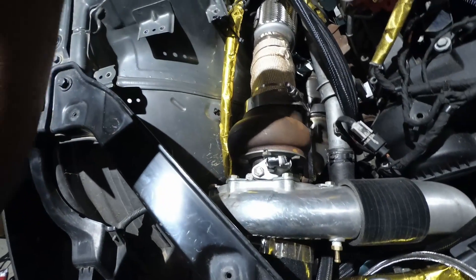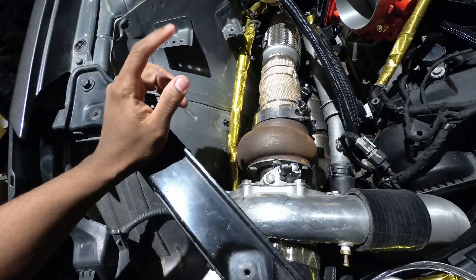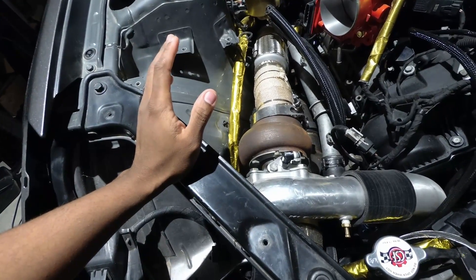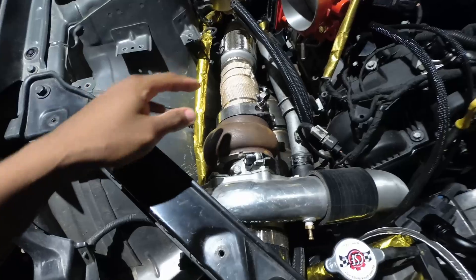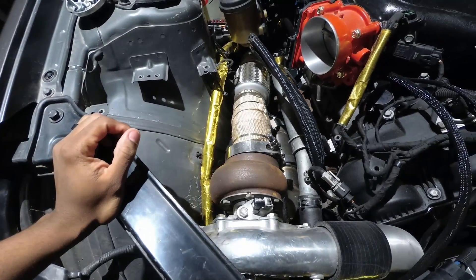The first thing you do is loosen the up pipe from your stock exhaust manifold on the passenger side, and then you'll have enough room to get to everything else. That's what Moody's working on at the moment.